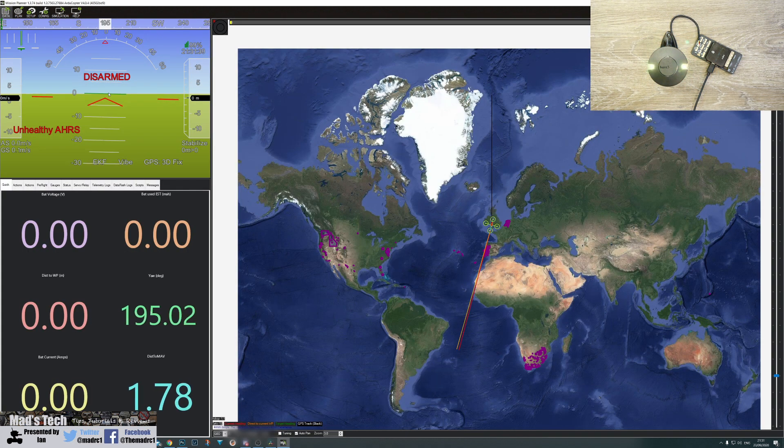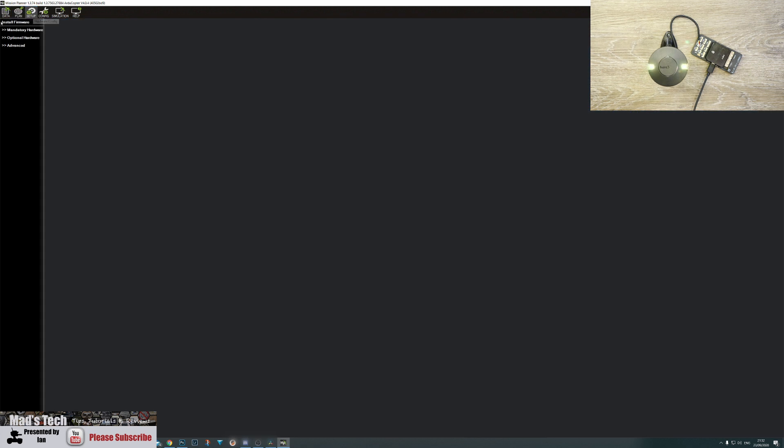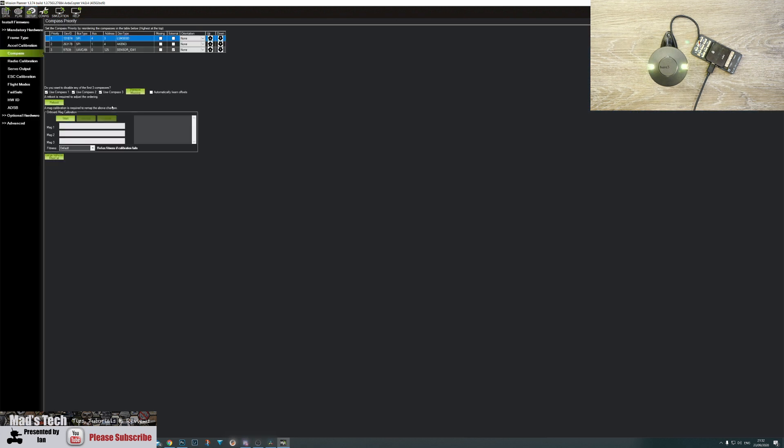Now that the autopilot has rebooted, you can see the LEDs flashing on the HERE 3. You can also see that the GPS now shows a 3D fix because it is now picking up a correct GPS signal, and the vehicle should appear on the map with GPS coordinates shown at the bottom of the screen. The final thing we need to do is configure the internal compass. In the latest version of ArduPilot alongside Mission Planner, compass configuration for CAN bus is much simpler. Simply click on Setup, click on Mandatory Hardware, click on Compass.